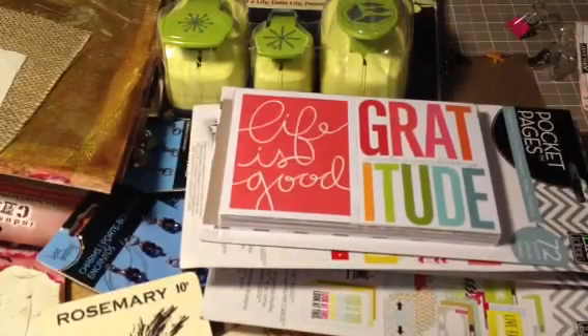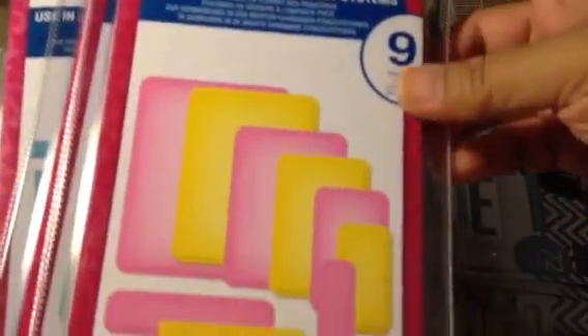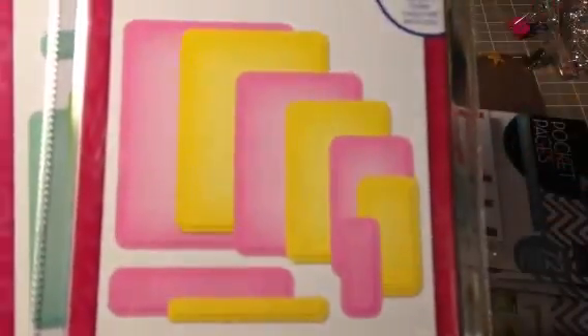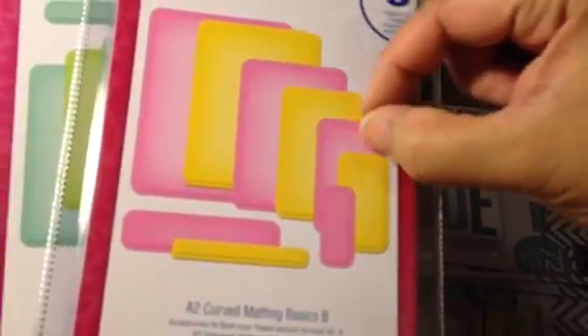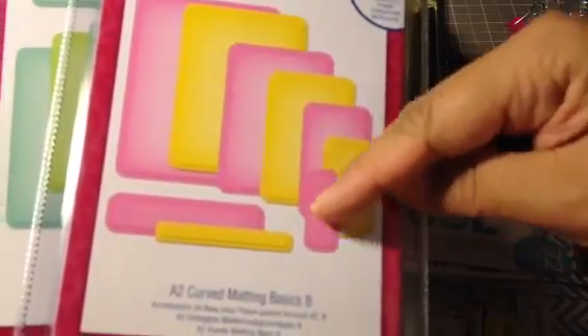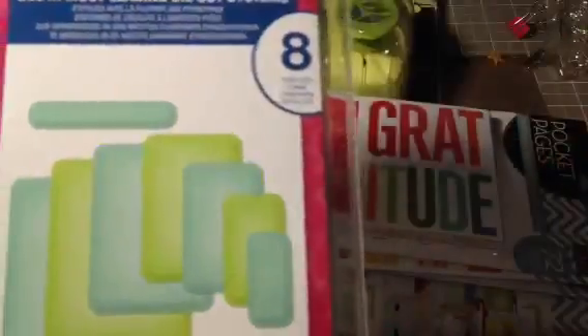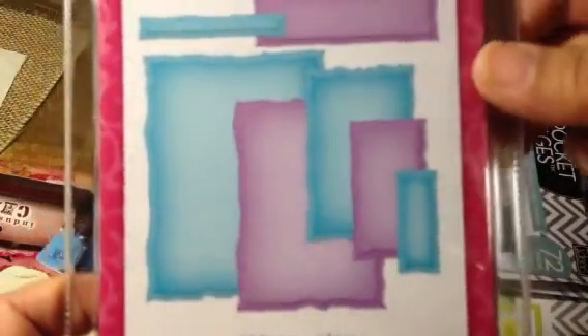The last thing I got was an order from Blitzy that I had placed. These are the Spellbinders dies for card making — the A2 Curved Matting Basics. These came out last year I think, and they were each $20 from Blitzy. The next one is almost exactly the same — Matting Basics A and B — and the difference between the two is how much of a lip or embossing area you have around each of the sides. The Matting Basics B is more narrow, and you'll notice these are the curved edges. This is A, and then the final one I got was like a distressed edge — the A2 Distressed Edges.